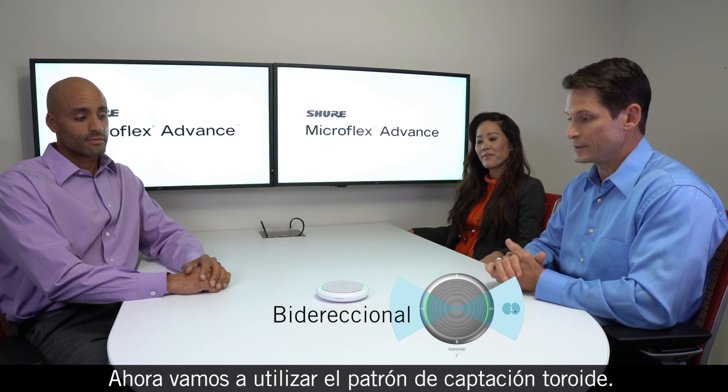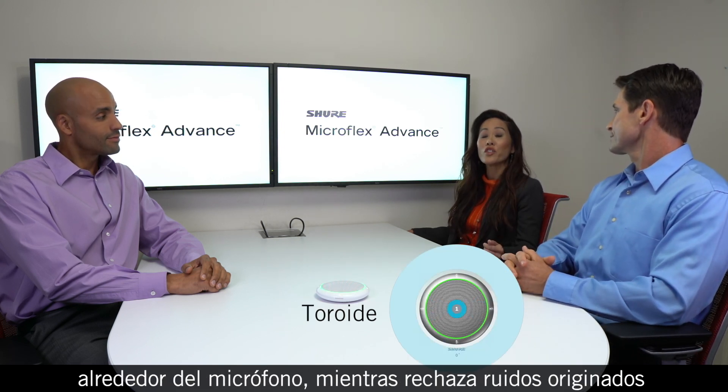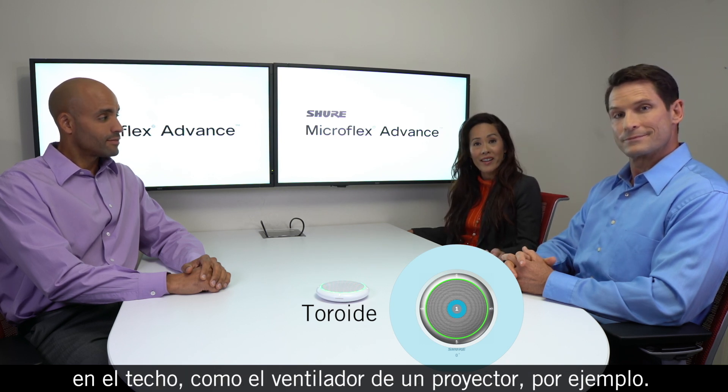Now let's use the toroid pattern. This setting delivers 360 degrees of coverage around the microphone while rejecting sounds from above, such as a projector with a fan.